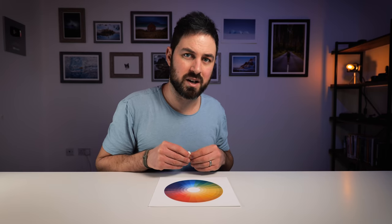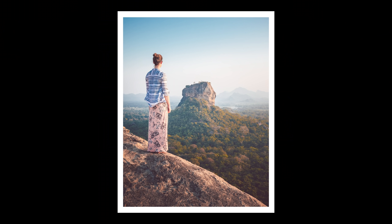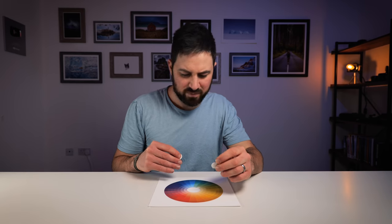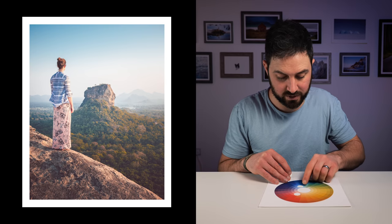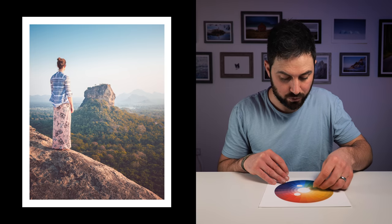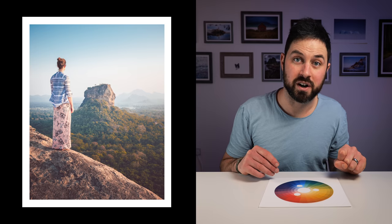Next up is a colour harmony known as triadic — and there are no prizes for guessing what that means: a triangle. Looking at this photo I took of Emily in Sri Lanka, there are peachy, orangey tones for her skirt and the rocks, there's blue in her shirt and in the sky, and then there are yellowy greens for the trees — and together they all form a triangle on the colour wheel.